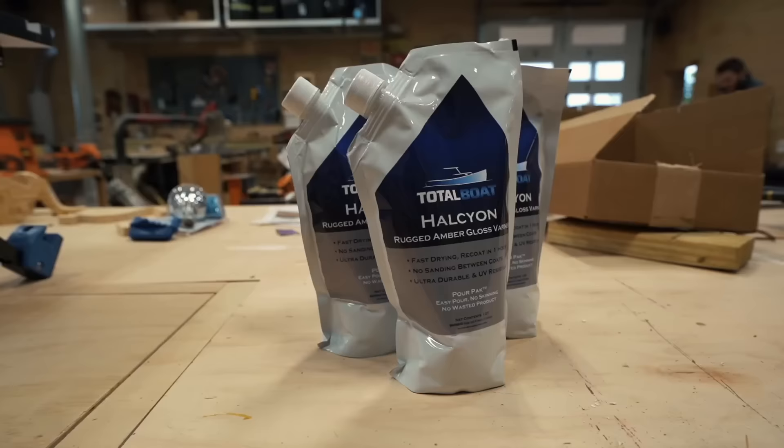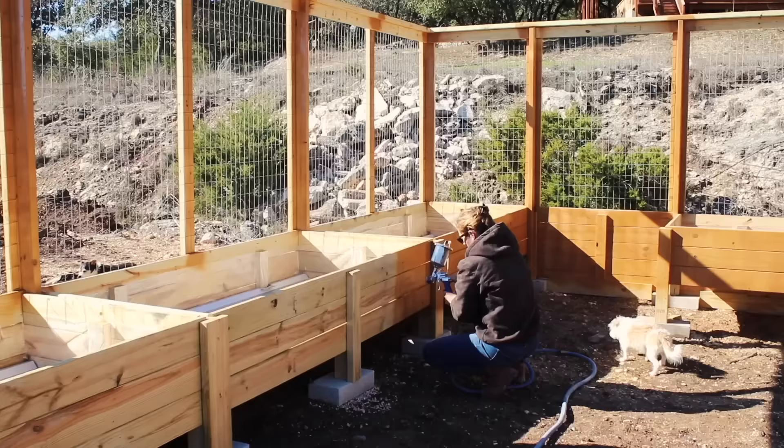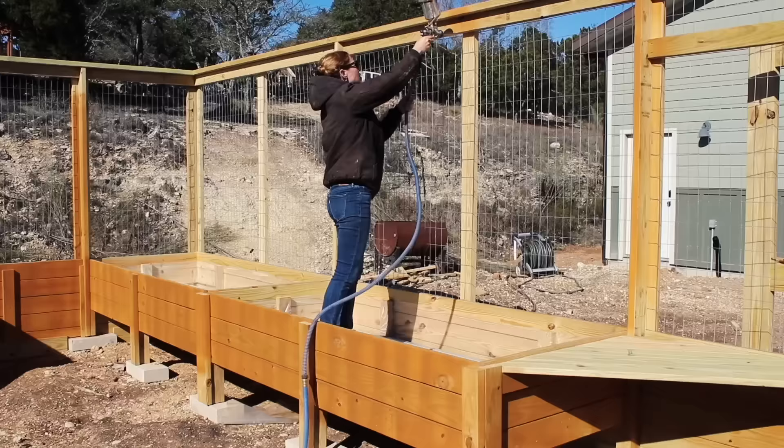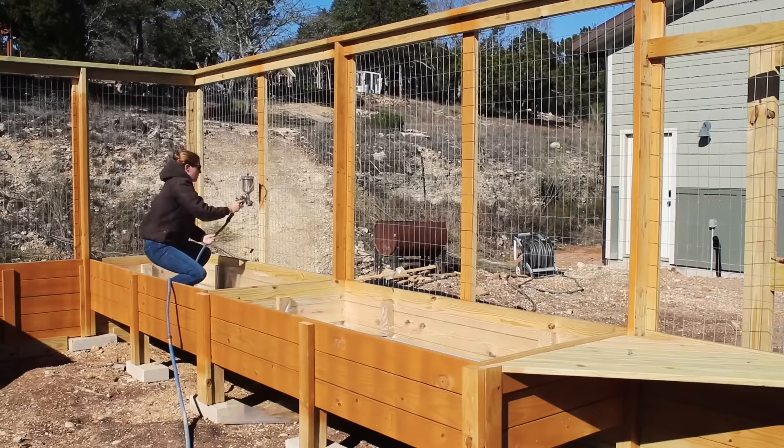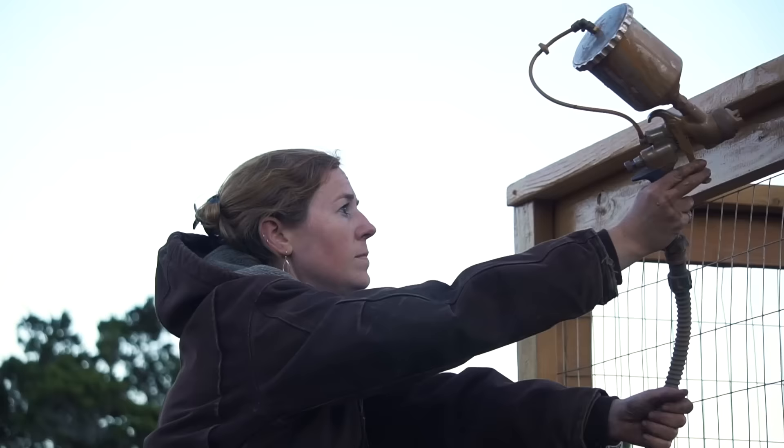That is the build portion of this project complete — now it's just on to the finishing touches. I chose to go with an Eco Varnish from TotalBoat, and since this project is so large, I sprayed it on. This is a UV stable gloss finish that is water-based and dries very fast. It also doesn't require sanding in between coats, so I was able to get 5 coats on in a single day, which is extraordinary. It is a low odor and low VOC formula, and it cleans up very well with just soap and water.